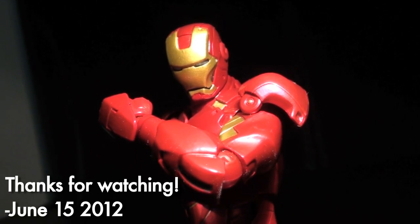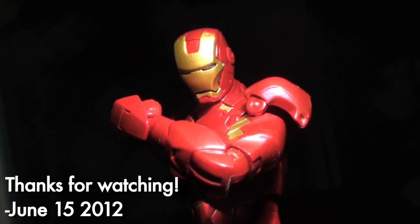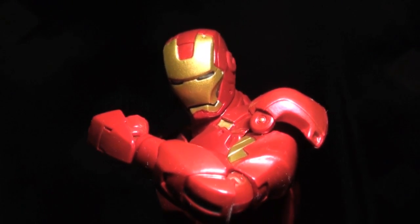Anyway, this has been Internet Personality Vangelis. I hope this video has helped you somehow, because I've gotta fly.